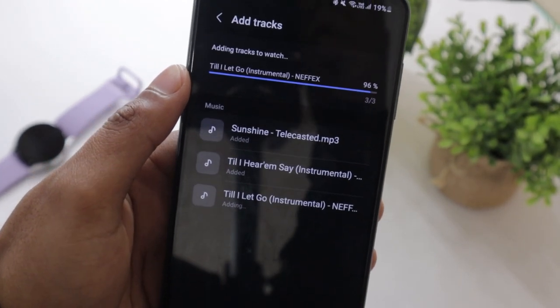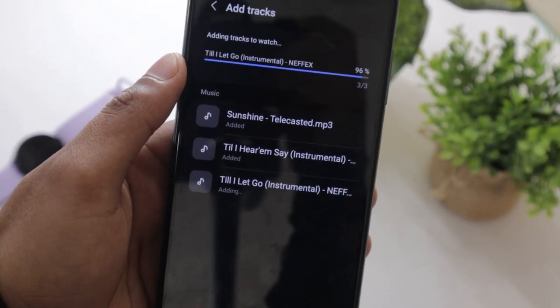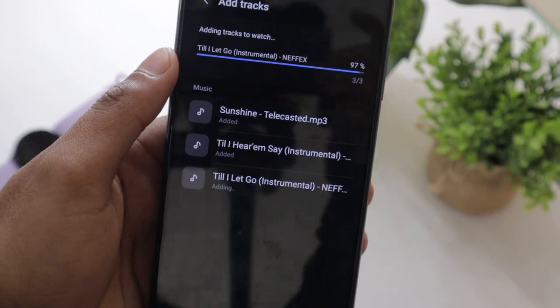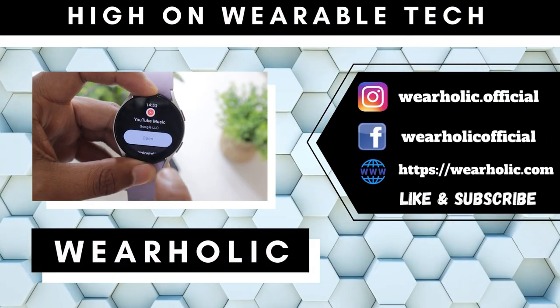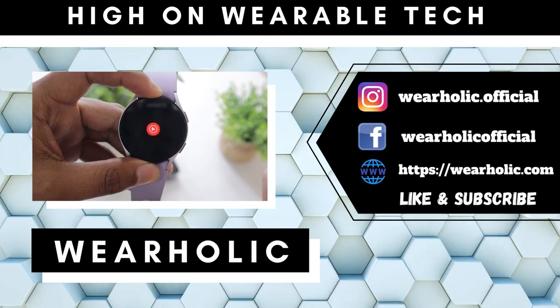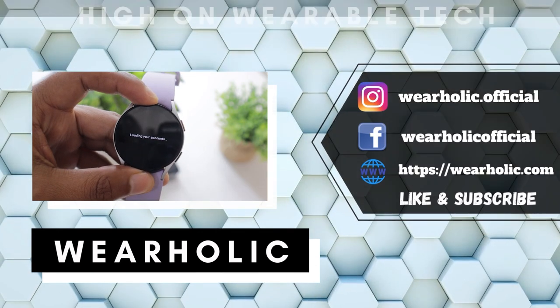If you want to add music to your Samsung Galaxy Watch 5, then this video is for you. In this video I will show you how it can be done, including how you can play YouTube Music from your Galaxy Watch 5. So watch the video till the end.